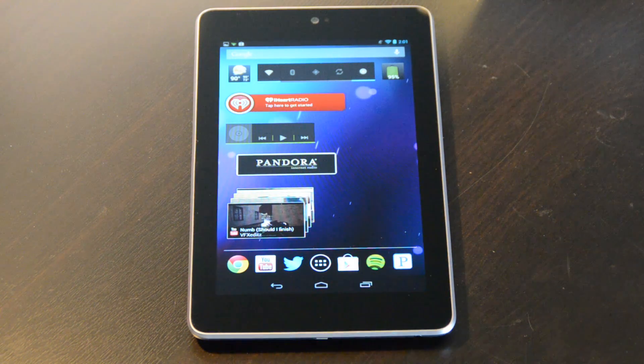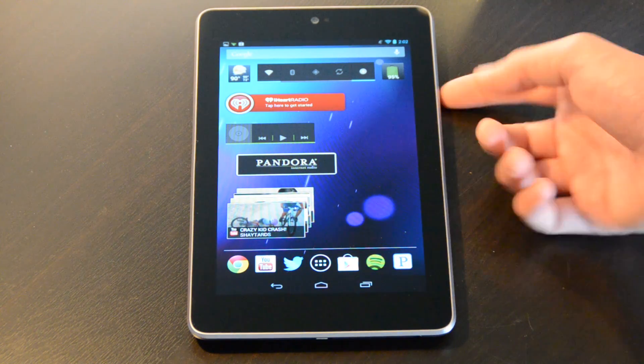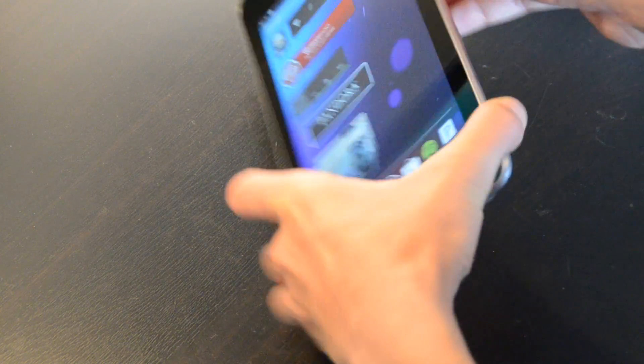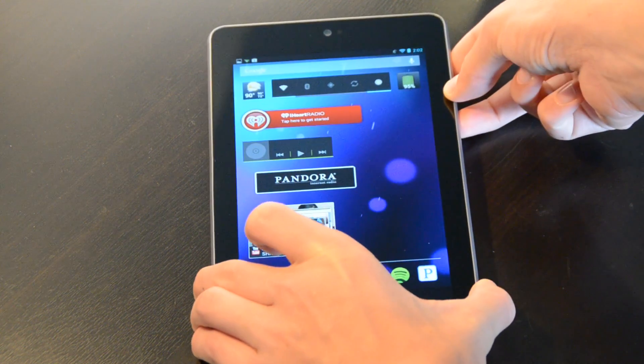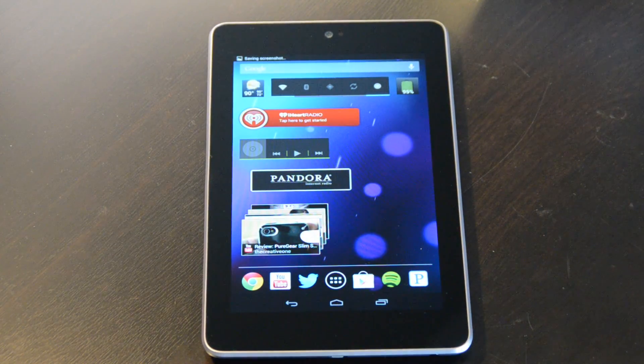I have five tips and tricks for you, whether or not you have the device. The first two are pretty simple and you might already know them from previous versions of Android, but I'll do them for people like me who are new to Android. The first one is how to take a screenshot — that's really easy. On the side you have your volume button and your power button, so hold down volume down and power until it screenshots, and it will save to your gallery.